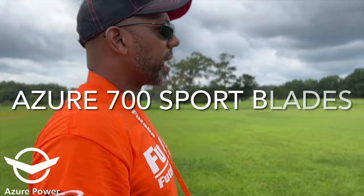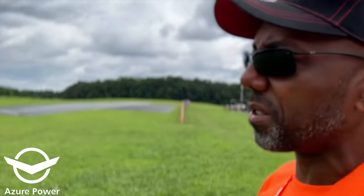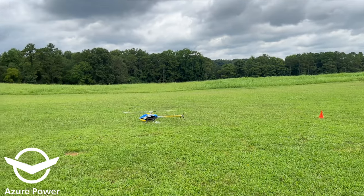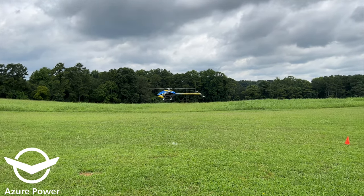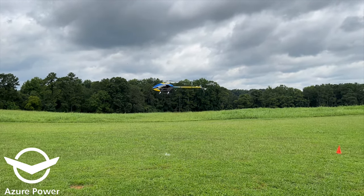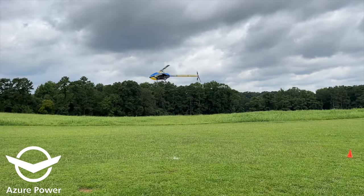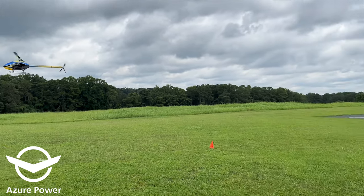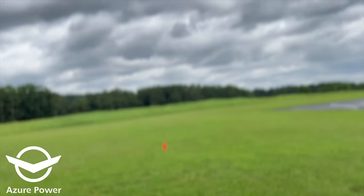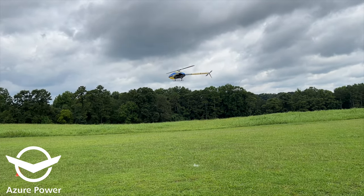Now we're trying the Azure 700S sport blade. We've also changed out the tail to the Azure 105s. Oh wow — they don't jump like the 3D blades. I'm moving my pitch and nothing's happening — it's just sitting there. Only when I really force the pitch does it go up, and then it comes back down.